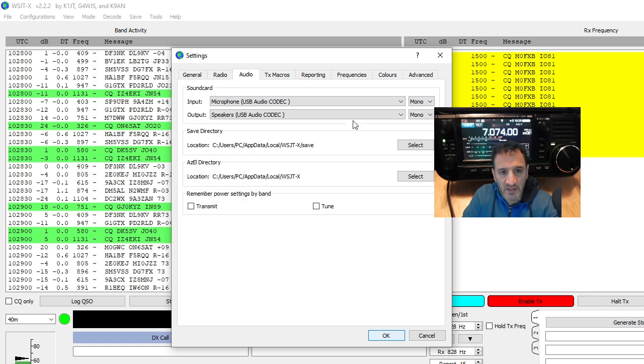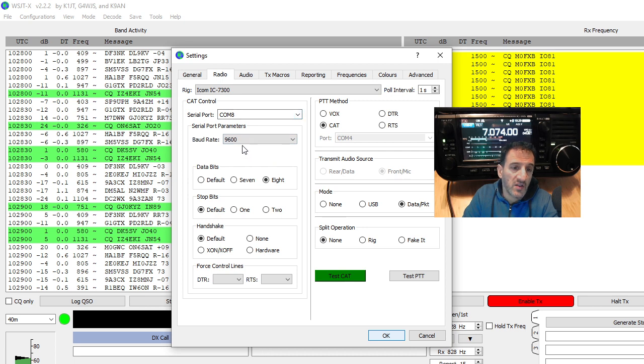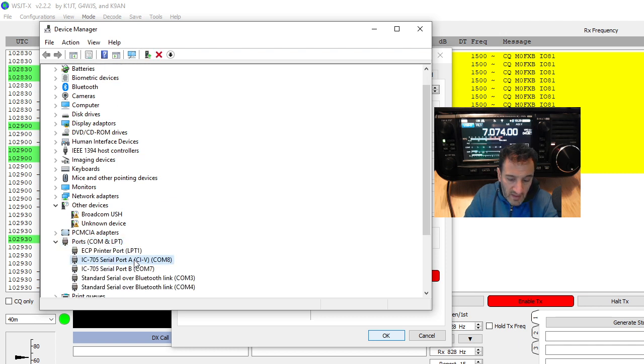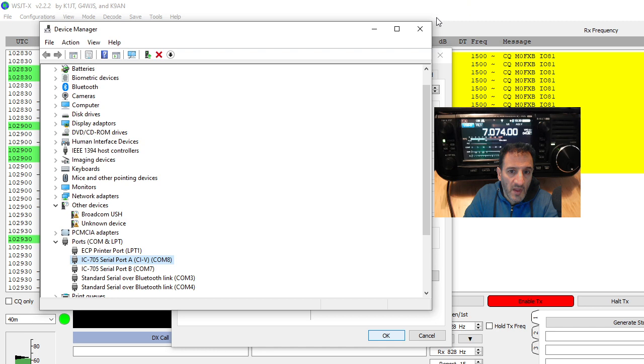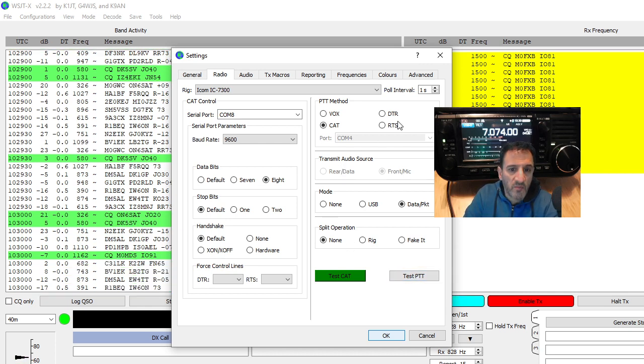Back to my settings — in the general tab I've got my callsign and my location. Just copy the ticks that work for me. For radio, COM8 is selected and the baud rate is 9600. To check your baud rate, right-click in Device Manager, go to ports, right-click COM8, click Properties, and under Port Settings you'll see 9600. You can test the CAT and test the PTT — I've done that and it is working.